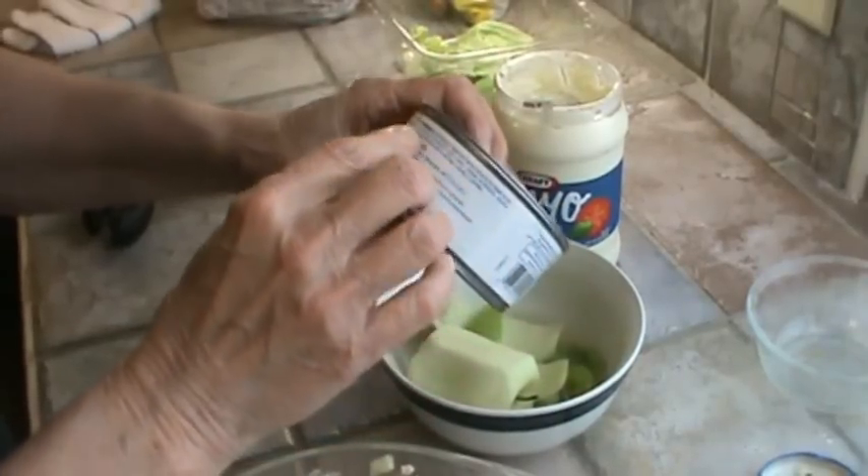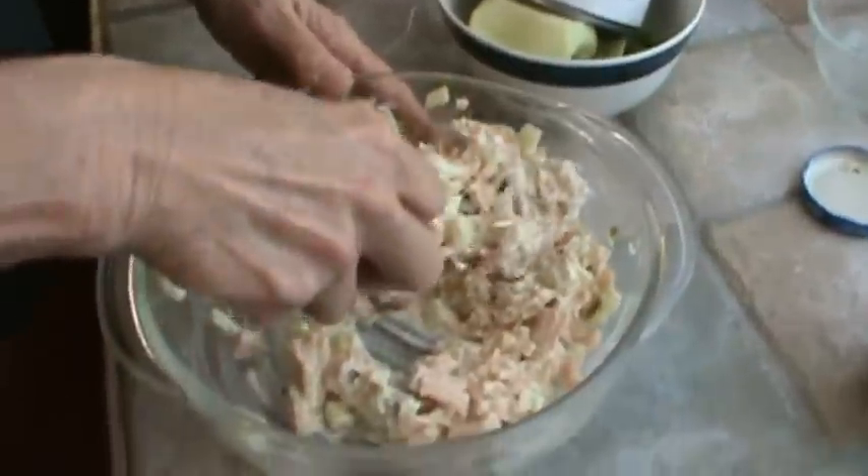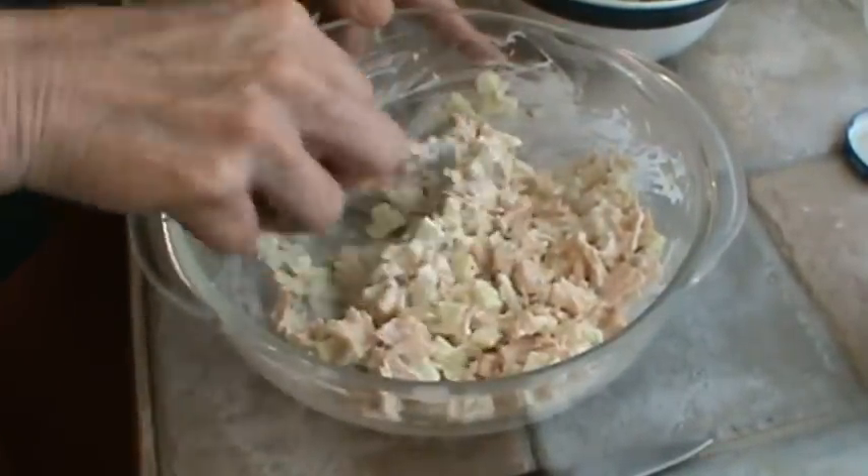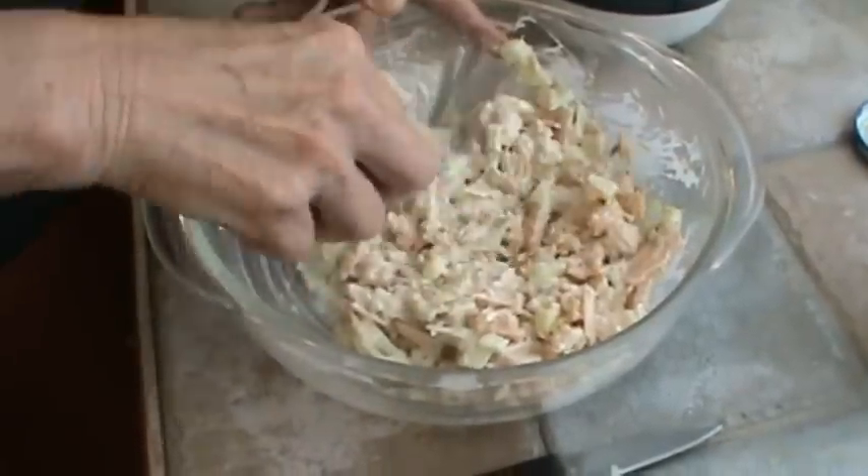Let's check if the canned chicken has salt — yes it does, it's got sea salt. So we really don't need any more salt at all. That's mixed up enough now.